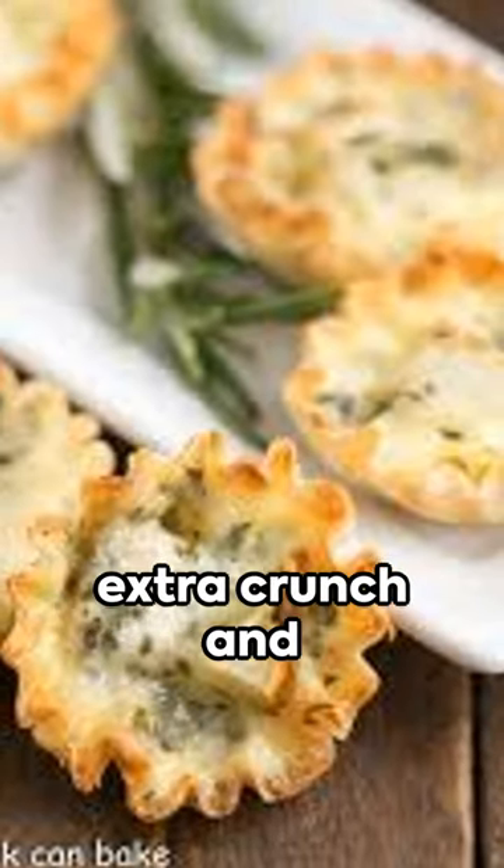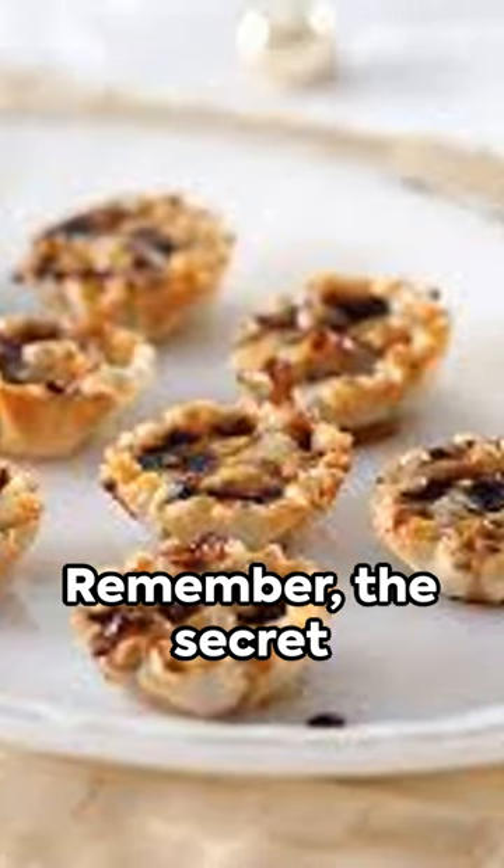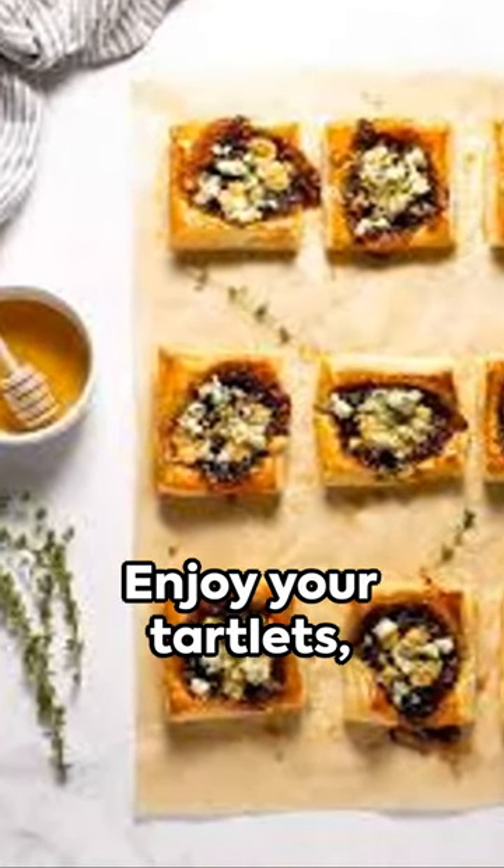Sprinkle some walnuts for that extra crunch, and voilà — you've made yourself gourmet blue cheese tartlets! Remember, the secret is in the quality of blue cheese, so get the best you can afford. Enjoy your tartlets and happy cooking!